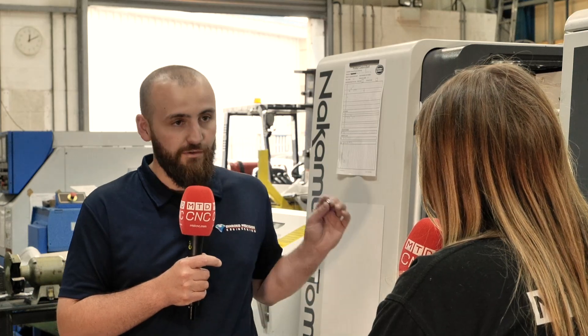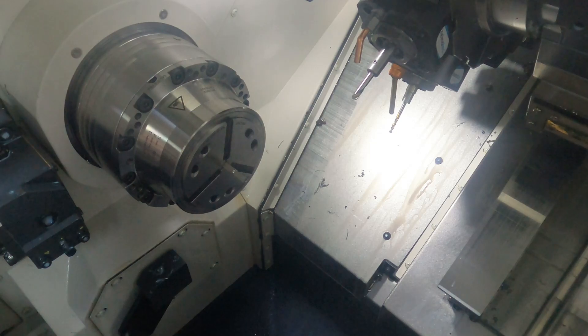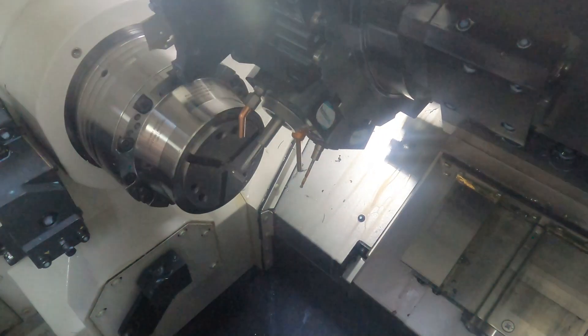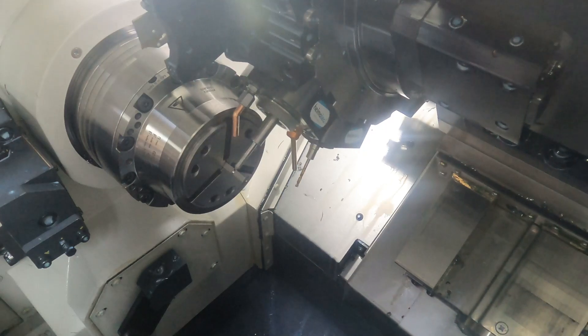Now on the AS200 we're feeding it through — we've got a square collet made so we can push the square material through — and we're doing it all in one go. All the operations we were doing in three are now done in one process, part off, and all we're doing is deburring it at the end. So it's coming off in one operation, not three.